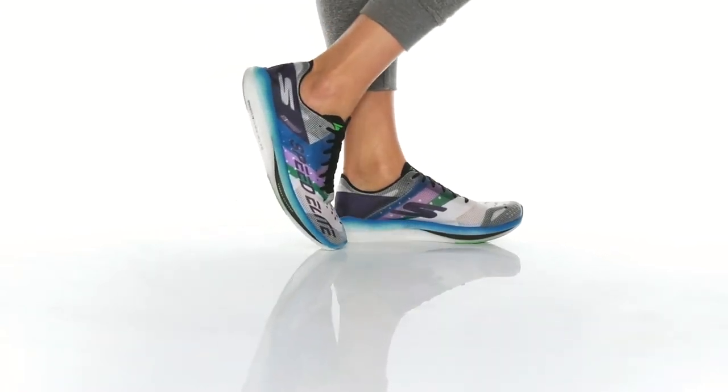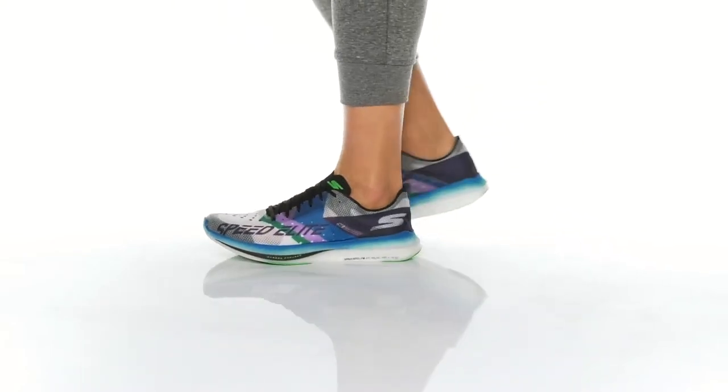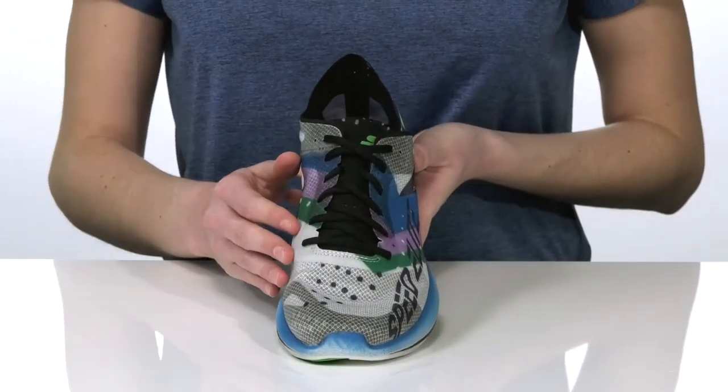Have your best run yet with these sneakers from Skechers Performance. At only 6 ounces, they are ultra lightweight and feature a breathable mono mesh upper with a no-sew design that will help reduce foot irritation.